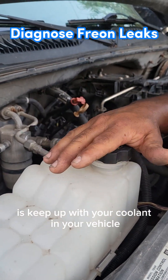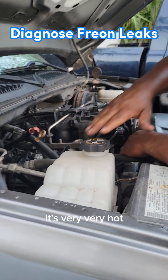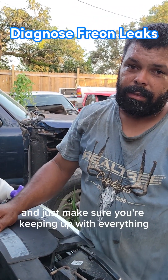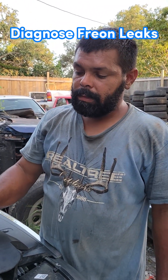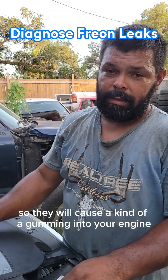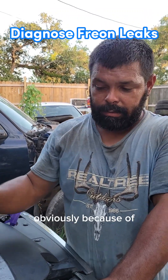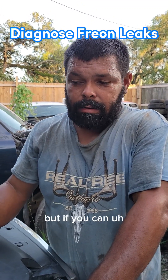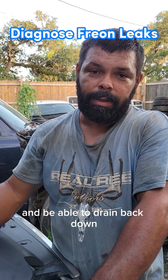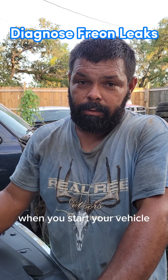Also — and this is even more important than the Freon — keep up with your coolant. You'll see lines on your coolant tank showing where it should be. Make sure it's full, because it's very hot and these vehicles are working extra hard. Also, with a lot of synthetic oils today, they don't get up to temperature quickly, which can cause a kind of gumming in your engine. If you can, try to leave your car running long enough for that oil to get up to temperature and drain back down where it's supposed to be.